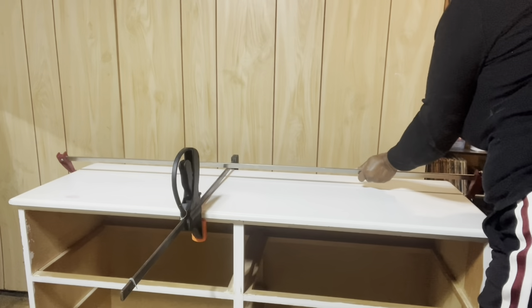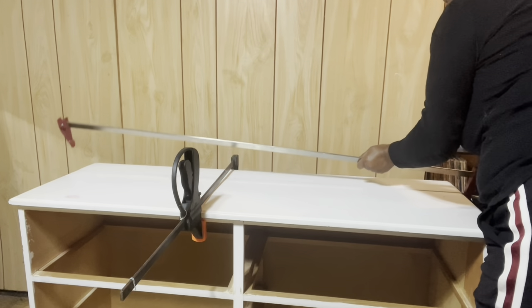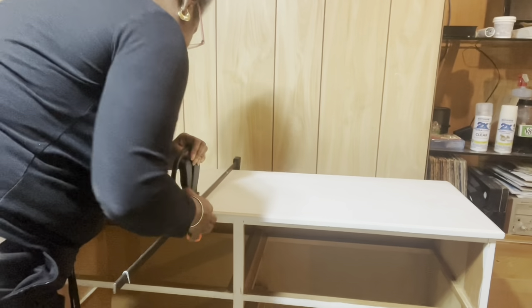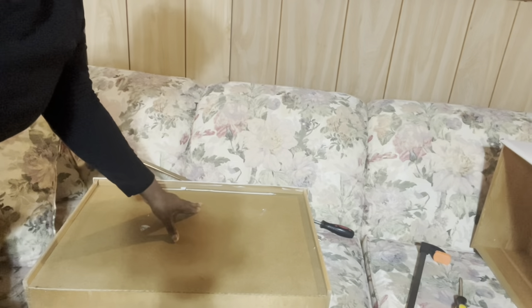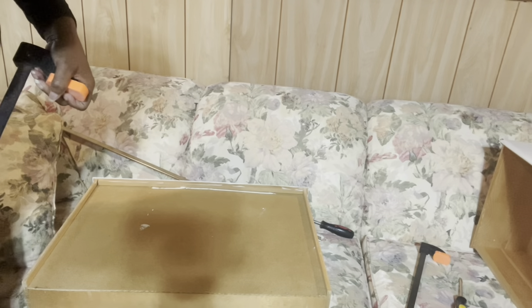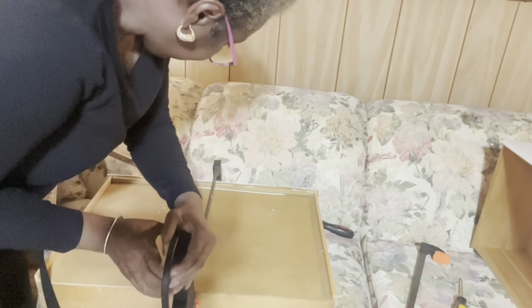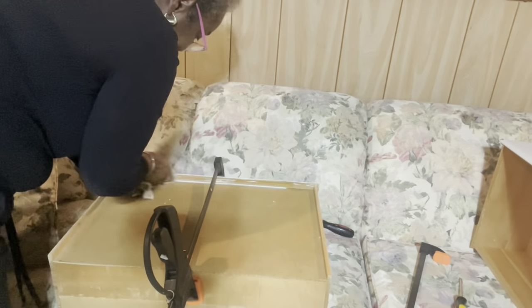The glue is dry on the top of the dresser now, so I'm just going to remove my clamps. I want to take the smaller clamp over to my drawer - as you can see here, the bottom of the drawer wasn't quite holding in the groove. I added a little wood glue and I'm going to use the clamp and clamp it from front to back to hold it in place until it dries. Again I'm going to clean up the excess glue and let it dry.